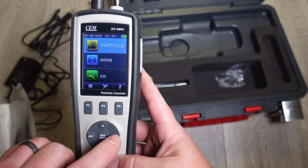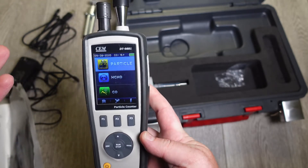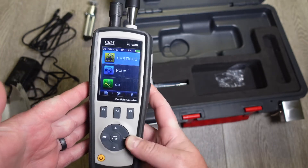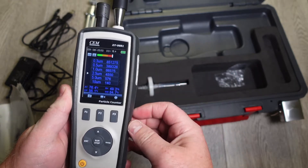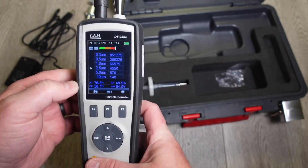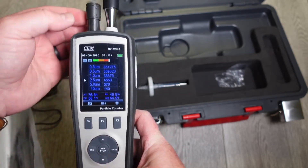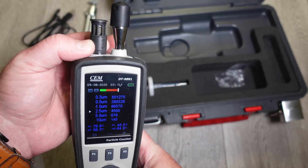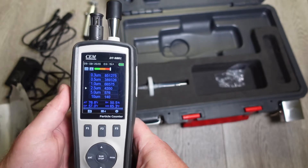You can go into particle count by hitting enter. Naturally you want to hit run/stop, but it's not set up that way, so you have to hit enter. It opens up your six channels, going from 0.3 to 10 microns in size. It has your ambient temperature, dew point, relative humidity, and wet bulb at the bottom. Always make sure that you slide this down, otherwise you're going to get some really strange readings.